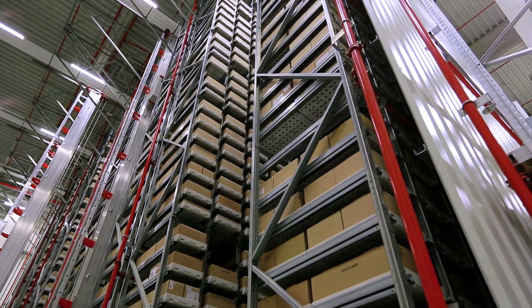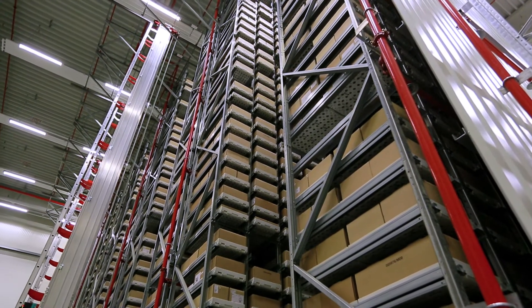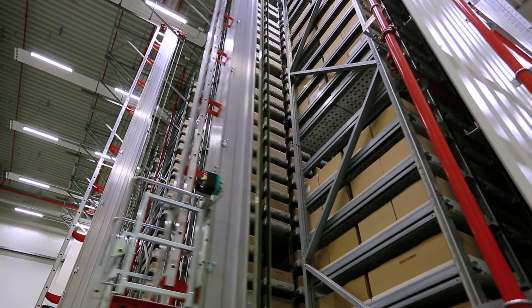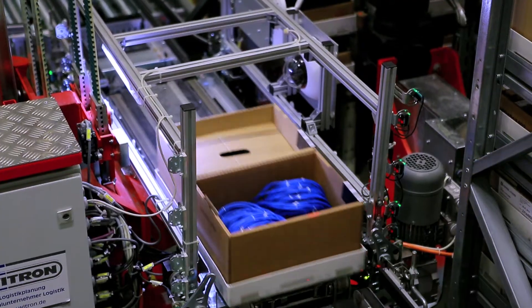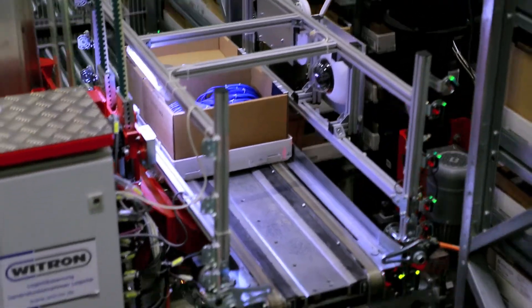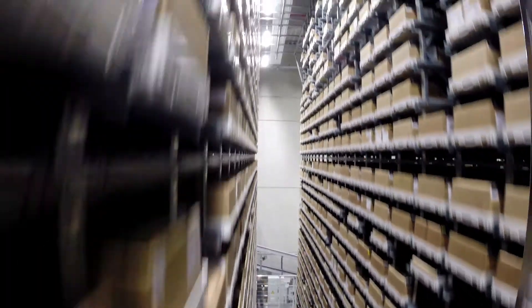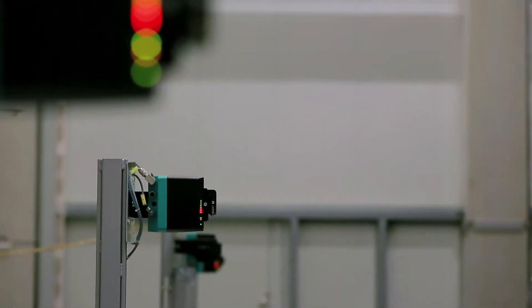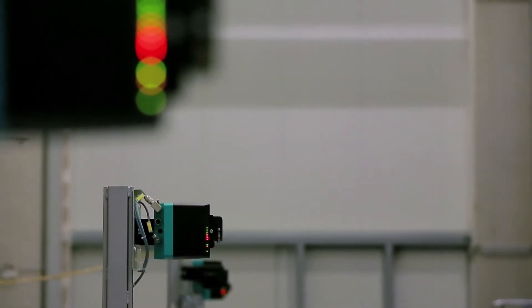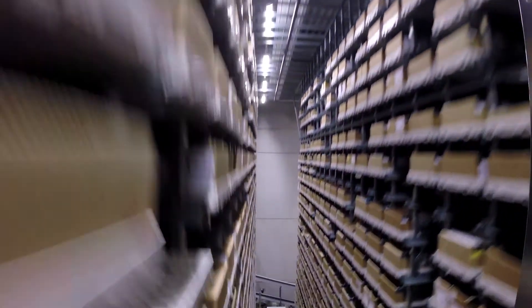Automated high-bay warehouses require reliable sensor technology. Pepperl & Fuchs European Distribution Center is using the optical data coupler LS682 for wireless data transmission, working at distances from 0 up to 300 m with a data rate of 100 Mbps. Data packets are transferred between each pair of devices from the stationary part to the moving one and vice versa.